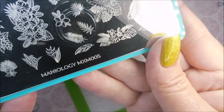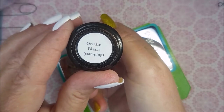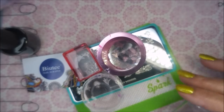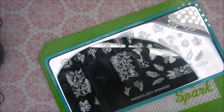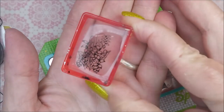There's the Maniology MXM005 I'll be using, along with black polish by Braves Diva, my beauty scraper, and a bunch of stampers — just everything I could find sitting out on my table. I'm going to place this image out on all five stampers. Look how pretty that is!